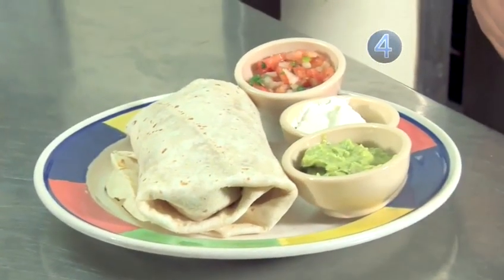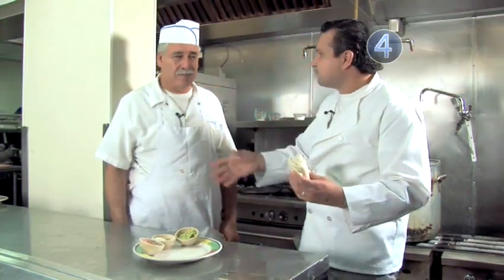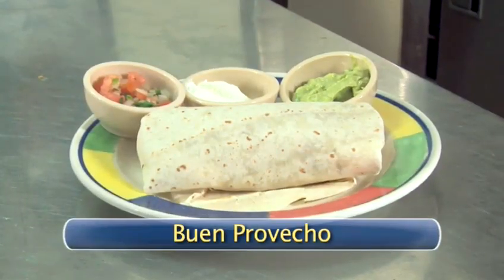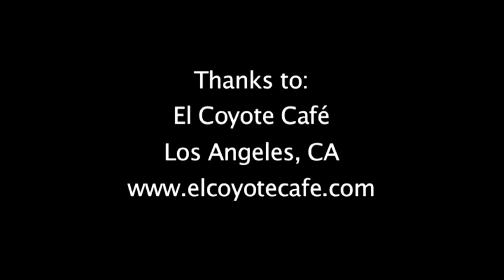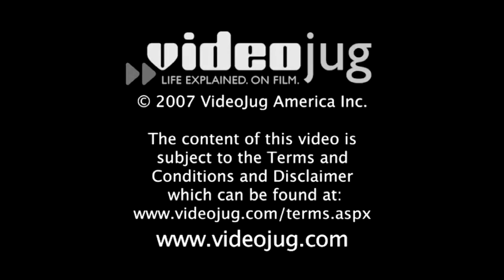I'm going to have to dig into this burrito — it looks fantastic. Mmm, delicioso. Thank you very much. This was great cooking. Buen provecho. We hope you guys have a great show. Bye, we'll see you next time. Thanks, everyone. Bye.